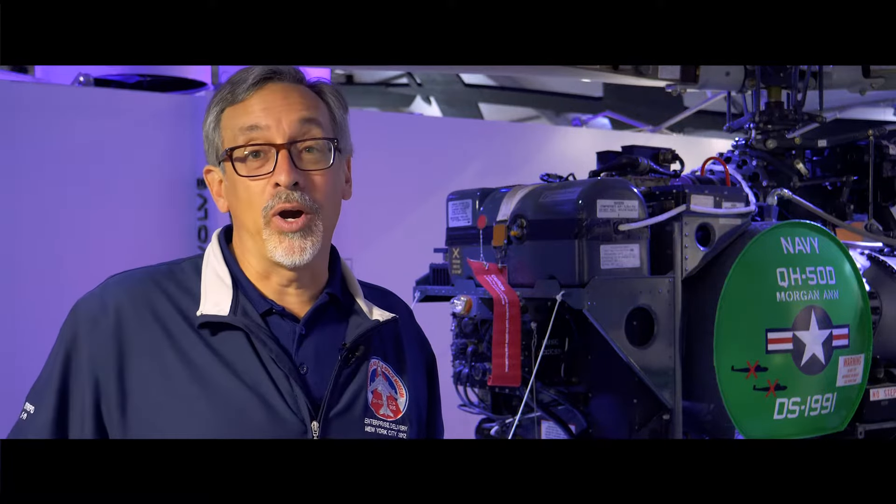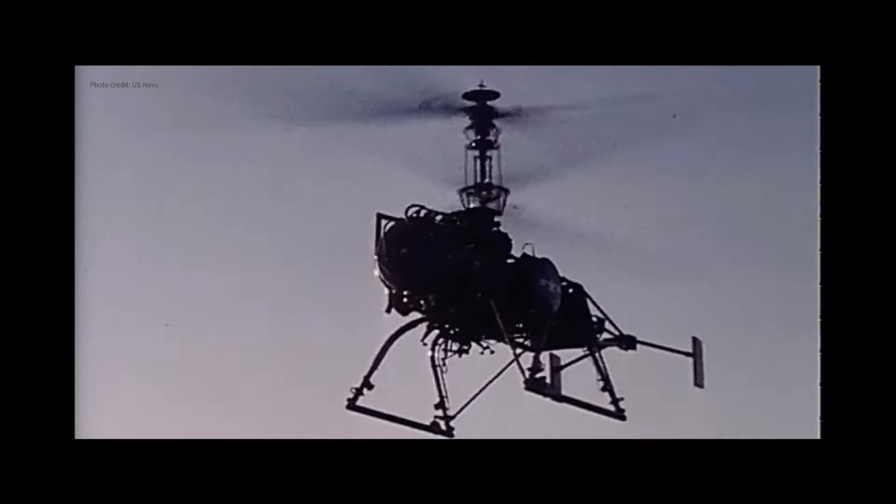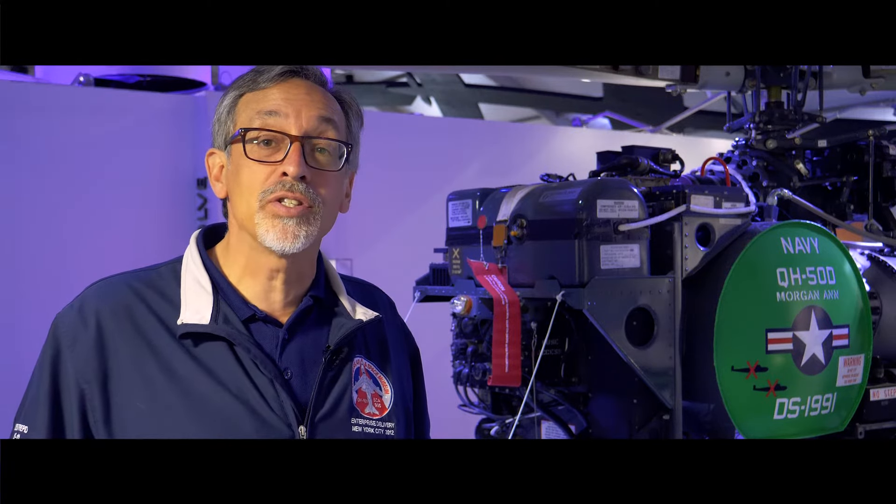Back in January 1965 during the Vietnam War, the Navy converted the DASH to fly reconnaissance missions. These aircraft were nicknamed Snoopies. This involved modification to the QH-50 system by the installation of real-time video and film cameras for reconnaissance, surveillance, and for spotting naval gunfire.